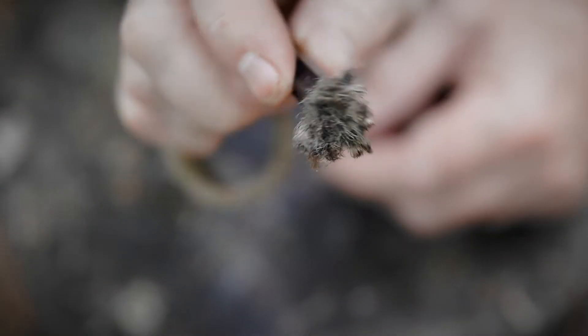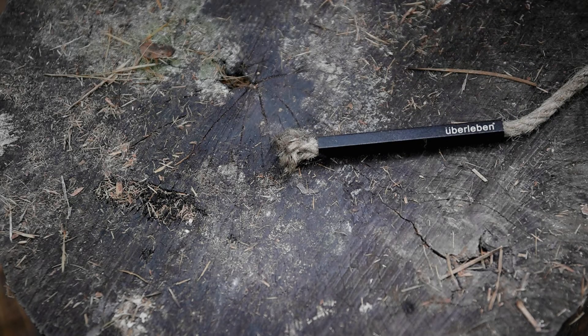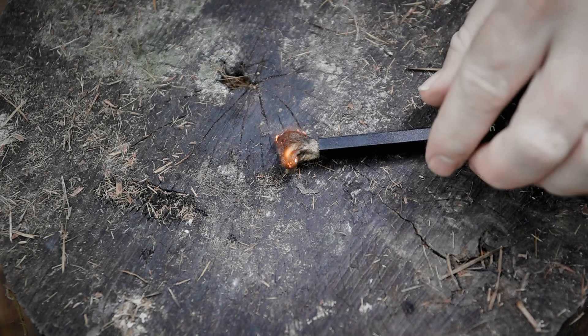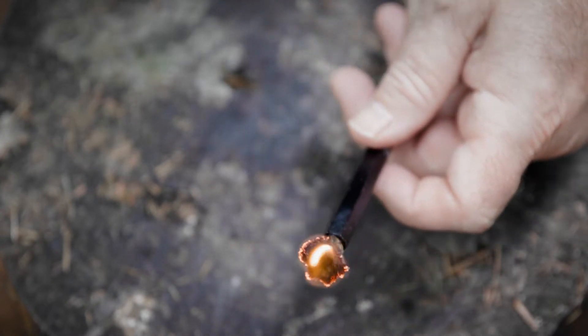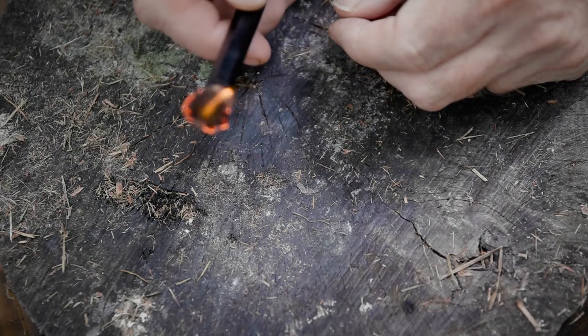We got it all frayed up and now we're going to throw a spark on it like this. We'll use our ferro rod — shouldn't have a problem lighting this thing. There we go, one quick strike and it's all it takes. Now this thing is essentially a match. You can use this to light your tinder, or whatever it is you want to catch fire, to start your fire.